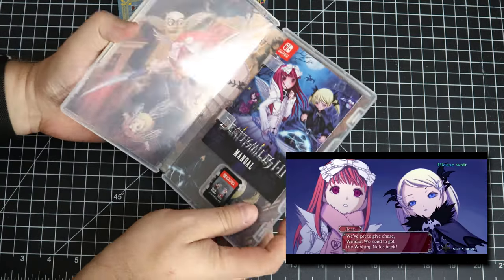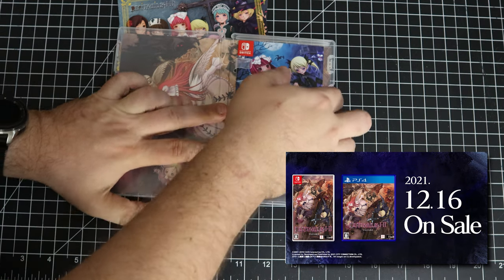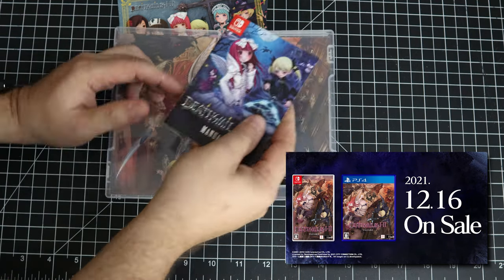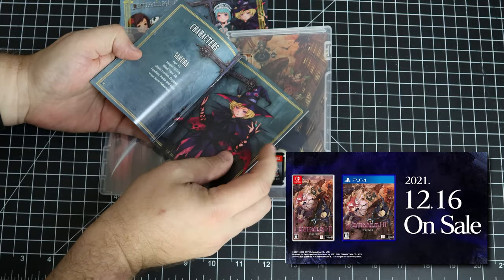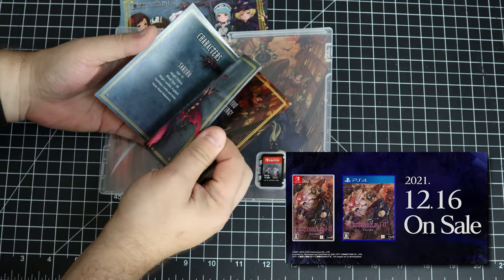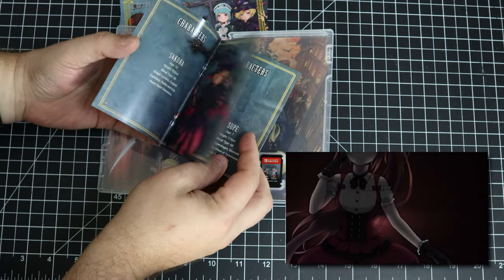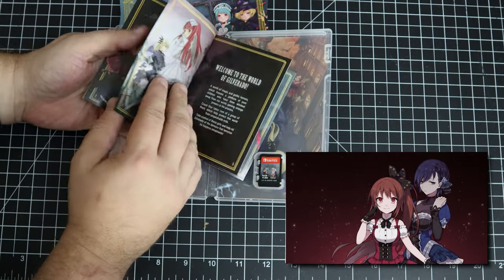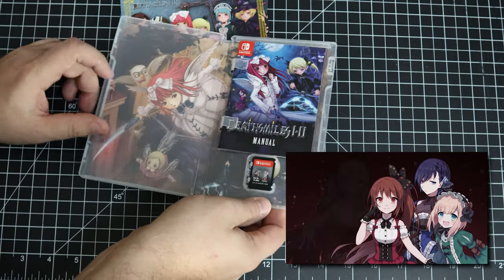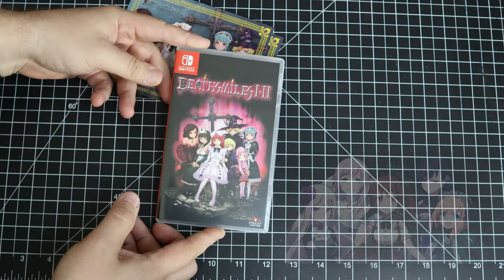Let's open up Deathsmiles. We do have a manual — that's the nice thing about Strictly Limited, Limited Run, and Premium Edition: they have a tendency to give you the complete box experience including a manual. It doesn't even matter what's in it; the fact is they put the effort in to include it. Deathsmiles is a horizontal shoot-'em-up, and that's kind of why I like it — it's kind of an oddball shoot-'em-up.